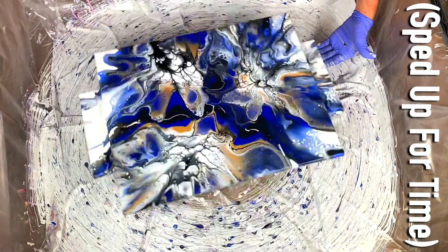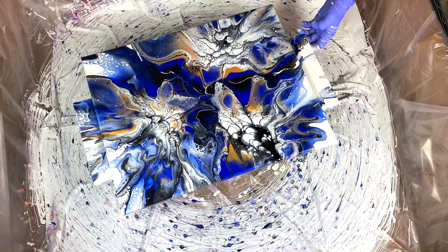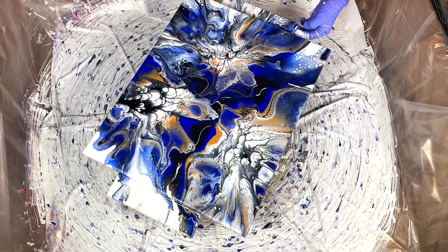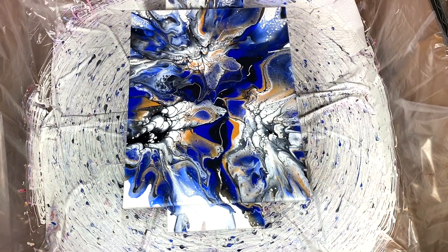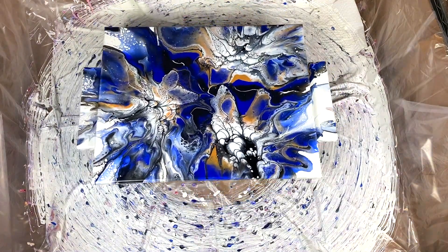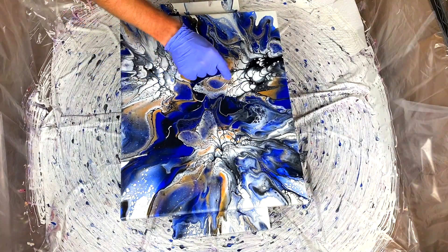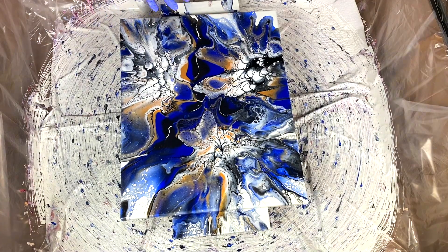Here we go. Wow, that is dramatic. Very dramatic. I like it though — I like it a lot. It's really cool. The cell action is just crazy. How many different types of cells? I don't think I'm going to spin this again. The cells are going to become a little too distorted if I spin it again, and I have such nice cells that have formed in very specific areas. I love that it's not just full of cells — it's done some really interesting things on its own.